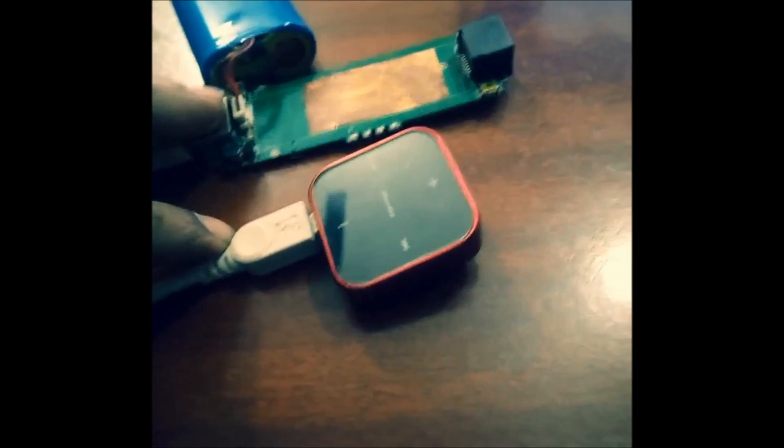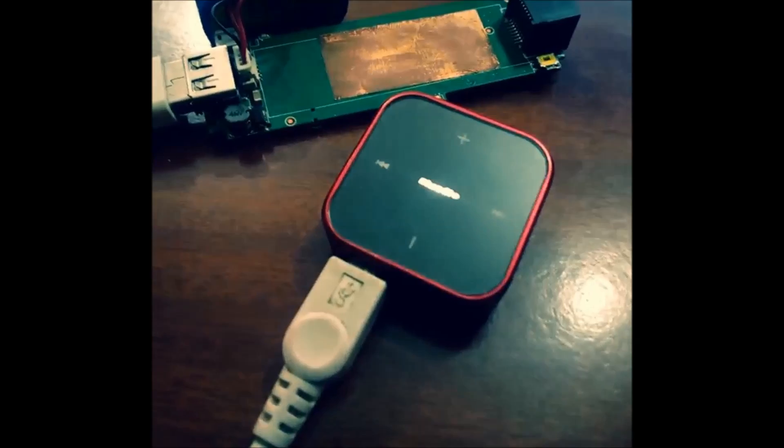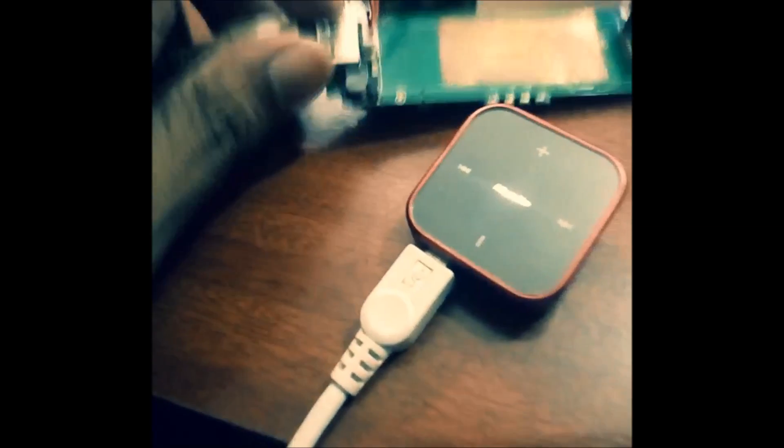Now switching to the power bank module — I am going to charge some devices. I am currently using my mobile so I will connect it. First I switched off the power bank mode, and now I am switching it on for power bank mode. Pressing it once, you can see the blue LED is now lit up — before it was not glowing but now it is charging. This is how all the parts of your MMX 440 watt Wi-Fi model work.